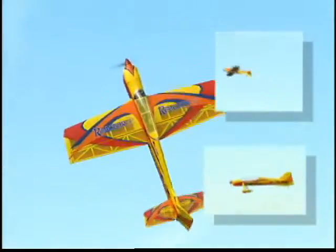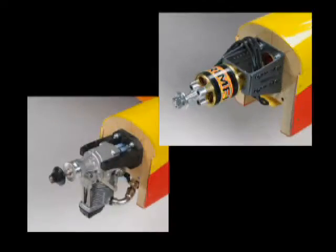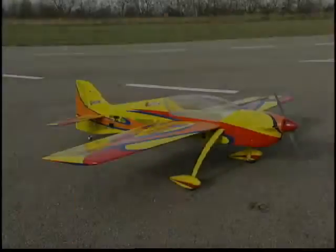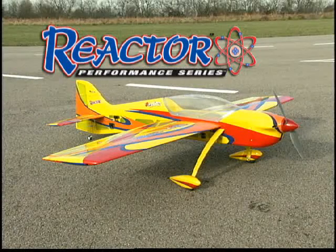There are as many different ways to fly as there are different types of power. Now wouldn't it be great if you could have just one plane for all those choices? Now you can. This Reactor 3D ARF lets you do it all and do it well.